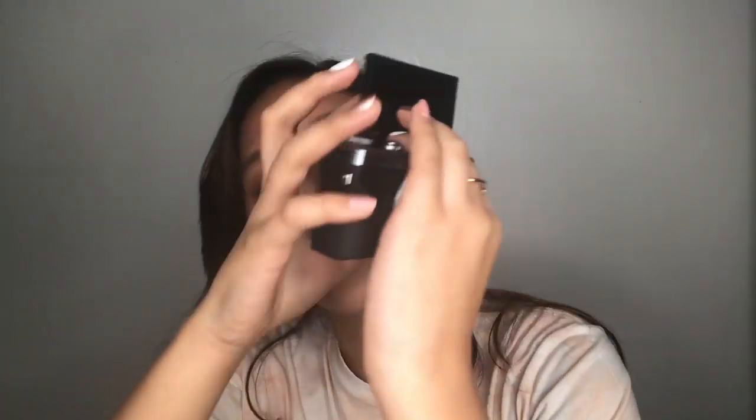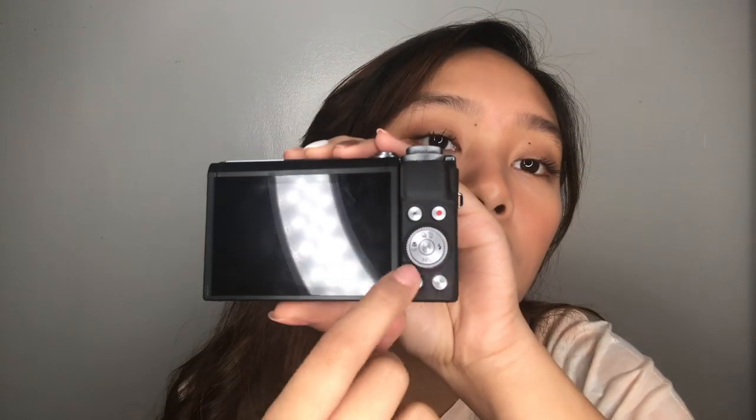Finally, for the back, we have the screen — the famous flip screen. Very nice and easy to use for vlogging. You can also tilt it down. For the controls, we have the famous control wheel, the toggle for photos and videos, and the recording button. I'm pretty sure this is for recording. And the menu button.